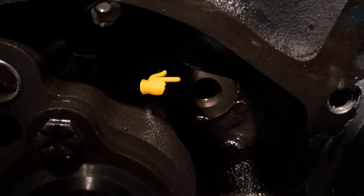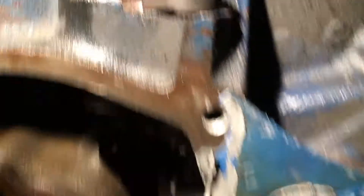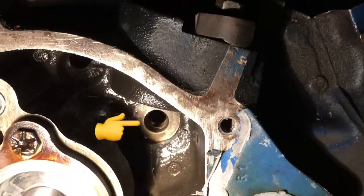This little plug was the issue the whole time — it never got installed. You can see that hole right there. Sorry, the lighting is terrible in here. That lifter would always bleed off through that hole. That hole goes directly to that lifter bore.